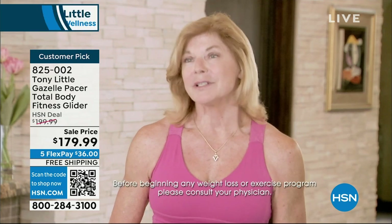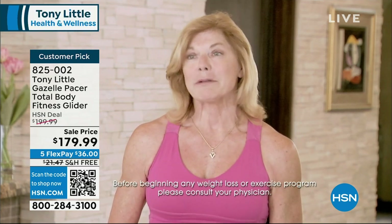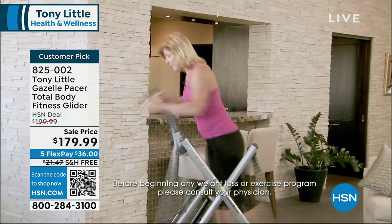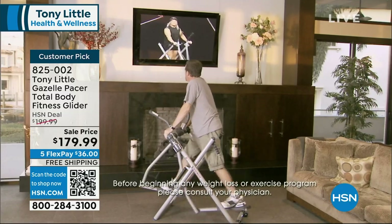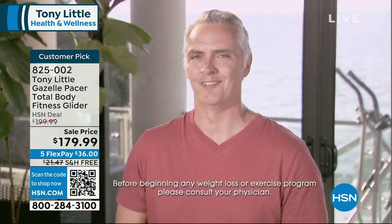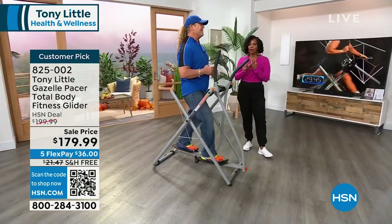As a fitness professional, I love the fact that the Gazelle is a great total body workout. All my clients from all ages are able to use it and adjust their fitness levels according to the workout they wanted to do that day. I was looking for something that could help me burn calories, get a full body workout, and be easy on my knees. The Gazelle was that product. If you really want a nice cardio workout combined with an upper body workout, get yourself a Gazelle.